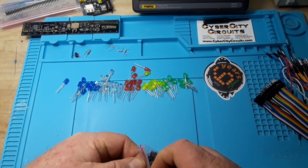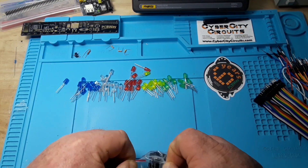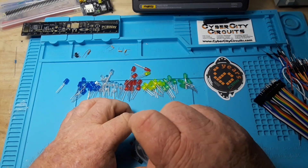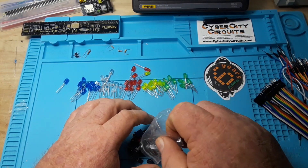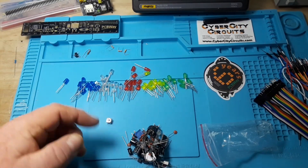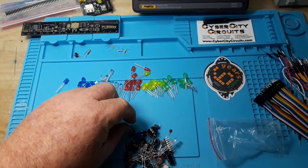Next up we have this little parts component box, which other than the LEDs was really the reason I grabbed this kit. It's always good to have little parts on hand, especially little tack switches because I use them all the time — I'm always looking for some.